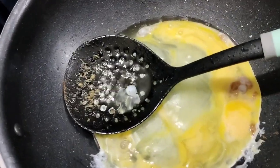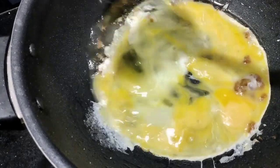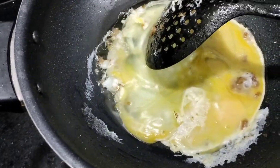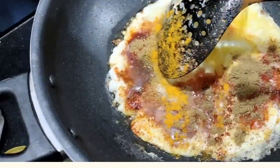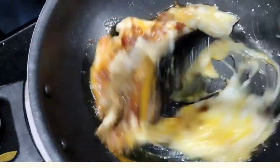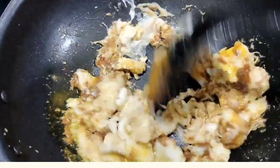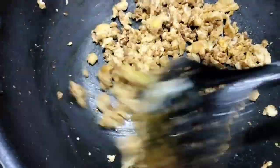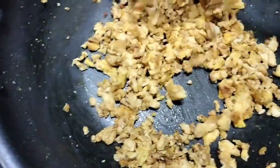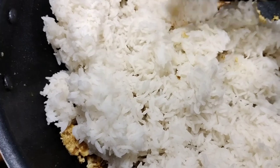I am making 4 eggs egg rice today. Add turmeric powder. Now mix all the ingredients with egg. You can see our egg is ready. Now to this add cooked rice. Mix well.